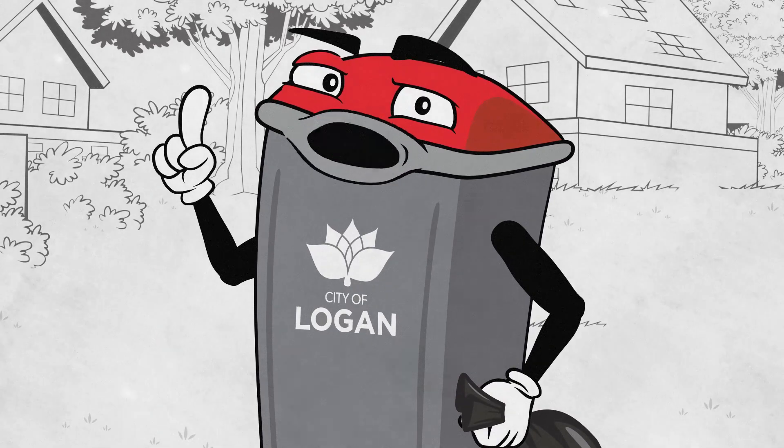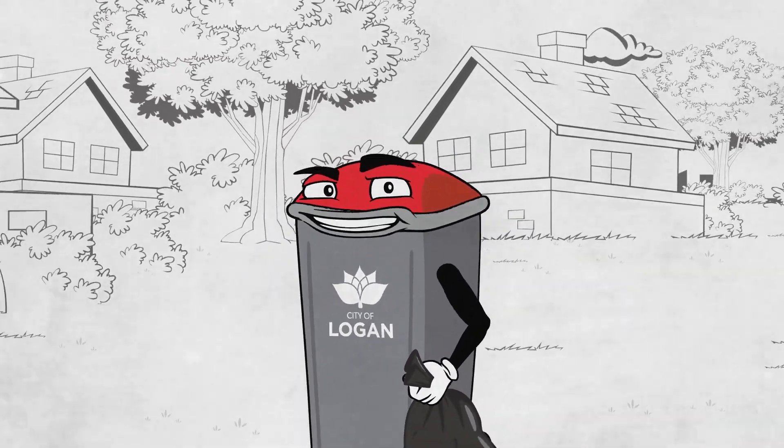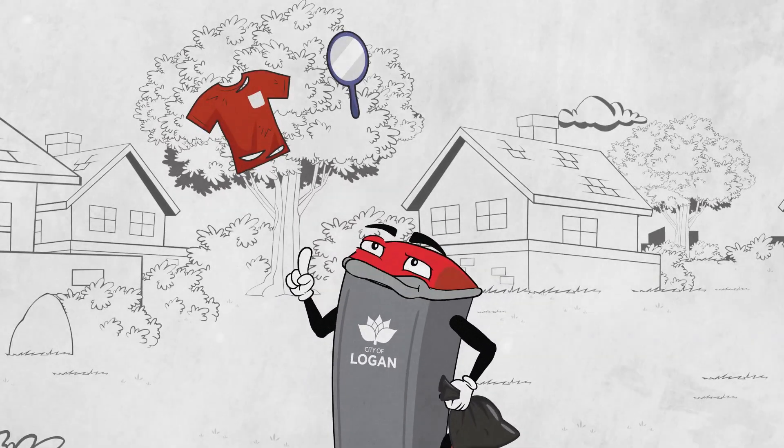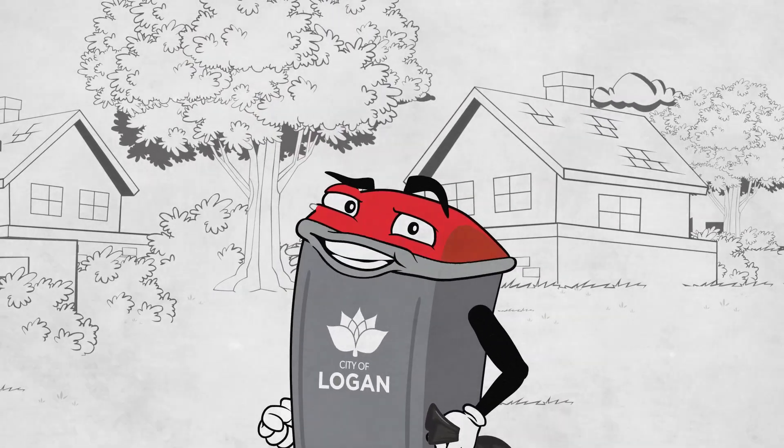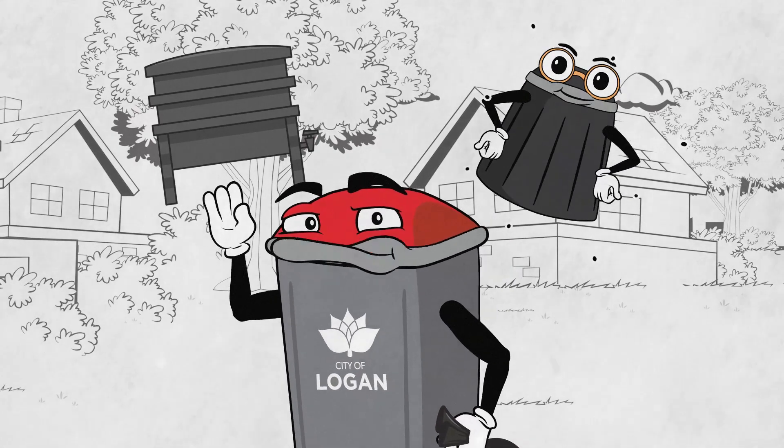Listen up troops, I'm built for all your basic household throwaways. I'm talking fabrics, glass, plastic bags and food scraps. But when it comes to fruits and vegetables, it is more strategic to use a worm farm or compost bin.